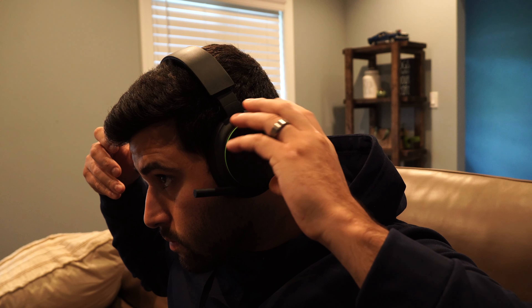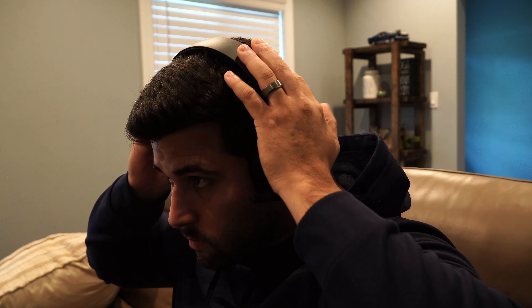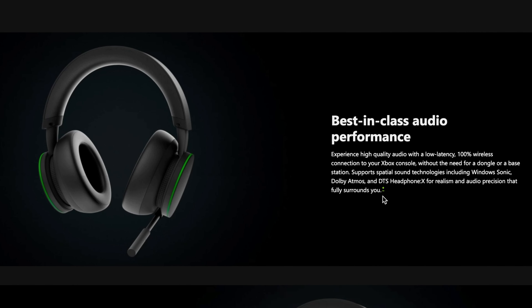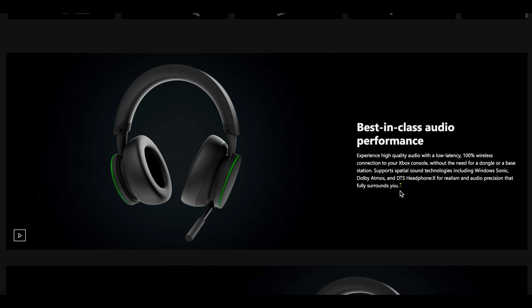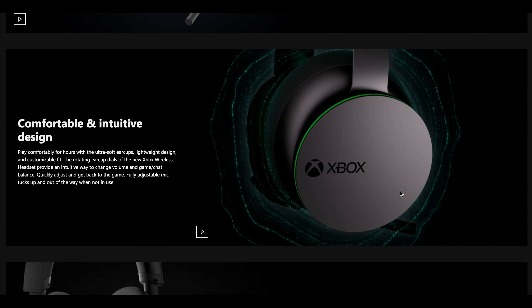I tried this headset for a little under two weeks before sharing my opinion on it. The comfort is great — you can wear it for hours without any issues — and the settings are really easy to manage. But my favorite thing about this headset is the sound quality. Microsoft references this on the website, but I didn't want to take their word on it until I experienced it myself. Their audio really is crystal clear, and the bass is perfect.